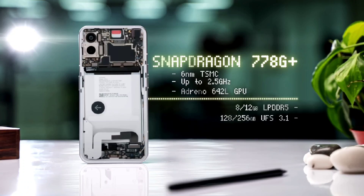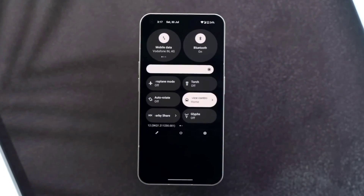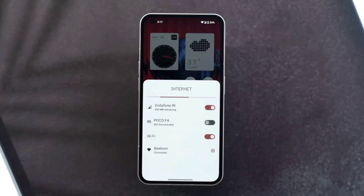Nothing Phone 1 also has a Snapdragon 780G 5G processor with a base variant of 8GB RAM at around a 26,000 budget. It comes with Android 13 out of the box, and you can get Android 14 and 15 updates as well. Overall, Nothing Phone 1 offers better performance and software experience.